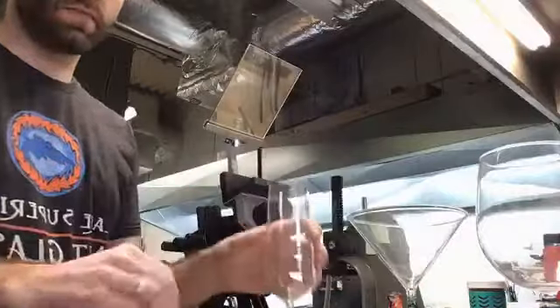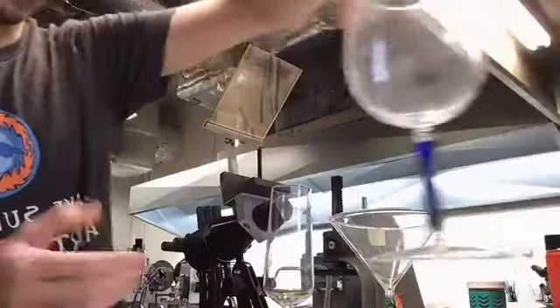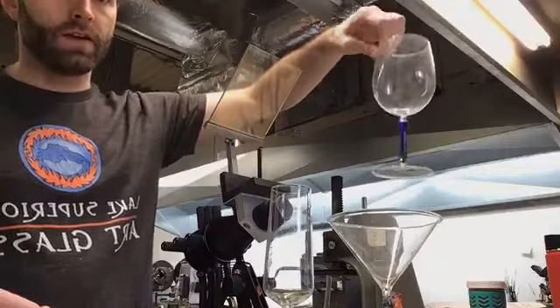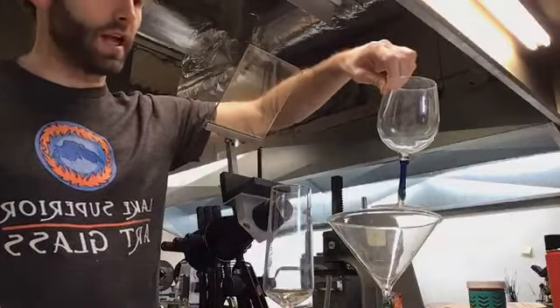There are three different styles of goblets you can make in our class. The first is the kind of standard red wine goblet. This one is modeling an hourglass stem — it's thinner in the middle, thicker towards the ends.